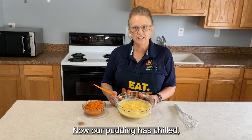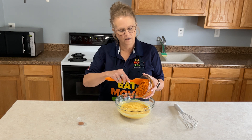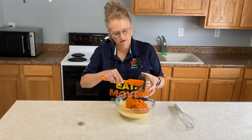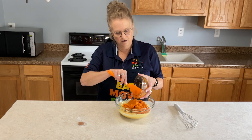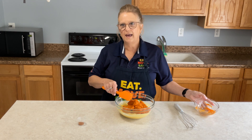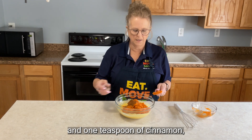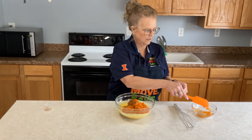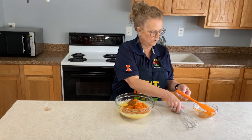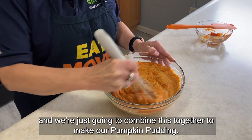Now our pudding has chilled and I'm going to add in one can of pumpkin puree and one teaspoon of cinnamon, and we're just going to combine this together to make our pumpkin pudding.